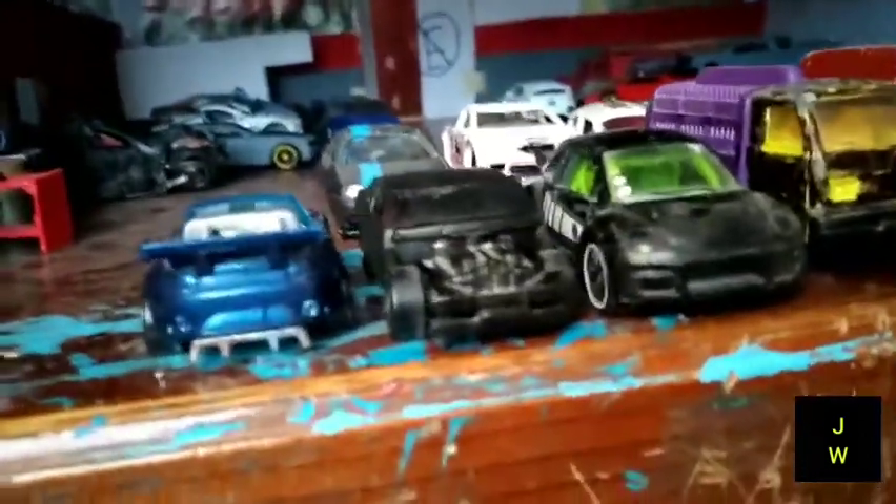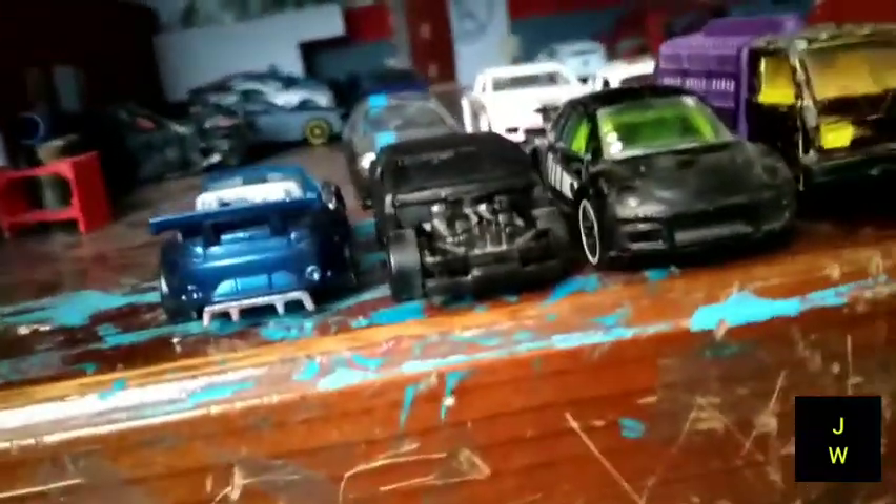Bien amigos, estamos en Hot Wheels Custom en la parte de abajo. Aquí está el Buick. Como pueden ver, así quedó con los interiores rojos y con la pintura negra. Vamos a detallar el motor. Primero le vamos a dar una capa de primer y después lo vamos a pintar de negro, porque era cromado pero no se veía bien.